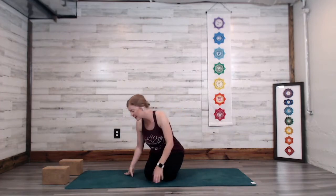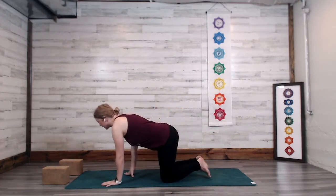I do offer the blocks in this flow. When I'm beginning the flow, I'll guide students to place the blocks at the front short side of the yoga mat.